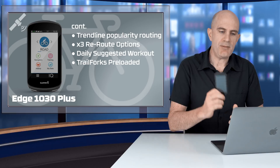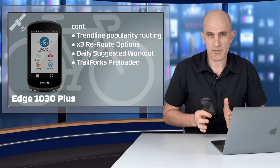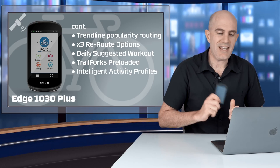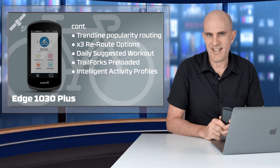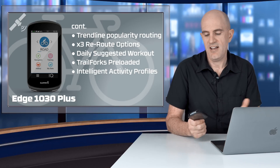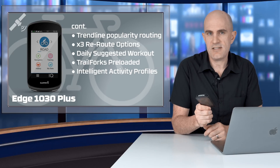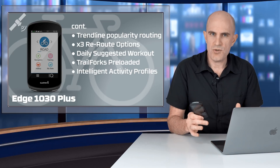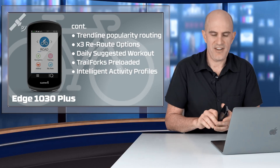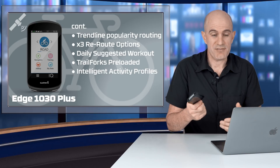For mountain bikers, the Edge 1030 Plus comes preloaded with Trail Forks and also has Fork Sight for trail identification — so if you come to a trailhead with three options, it'll pop up and tell you which way to go. This unit also supports easy setup, which will grab your previous Edge configurations from the Garmin Connect cloud associated with your account. If you don't have anything there, it'll look at your sensors and activity types and give you a recommended profile setup — Garmin moving towards a faster setup experience rather than starting from scratch every time.